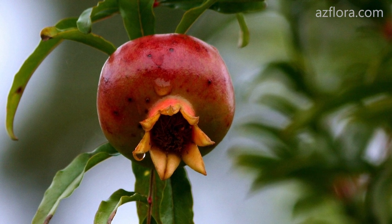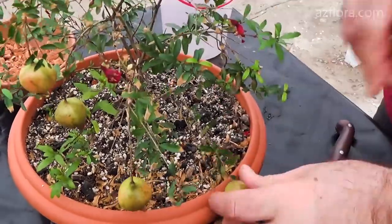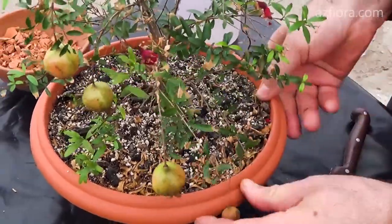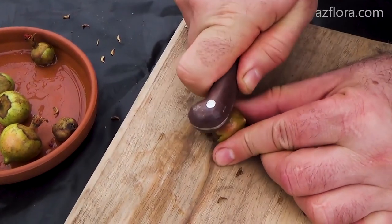Basically, pomegranate is propagated by cuttings. However, there is also a seed variant of plant propagation, which will be discussed in this video. For sowing, we use freshly harvested pomegranate seeds.